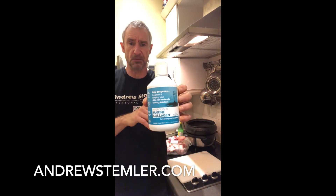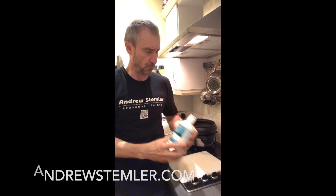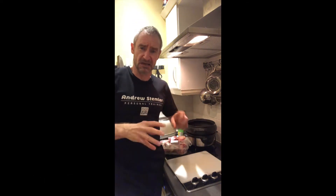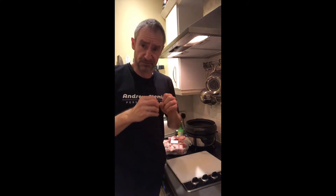I must admit I use this supplement — so this is a shameless plug. On the website there'll be a link with 10% money off. But really this is nothing but old-fashioned gelatin, like your parents and grandparents used to make.